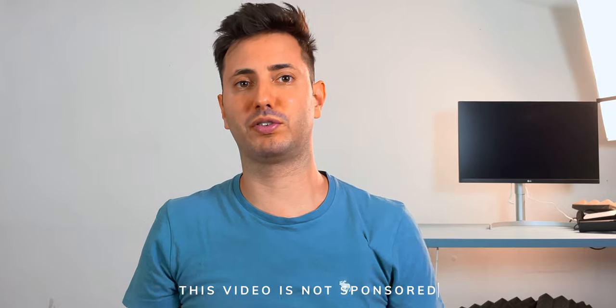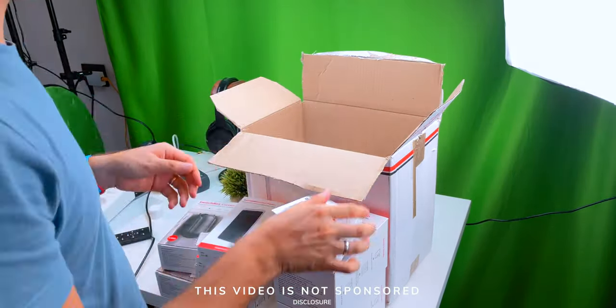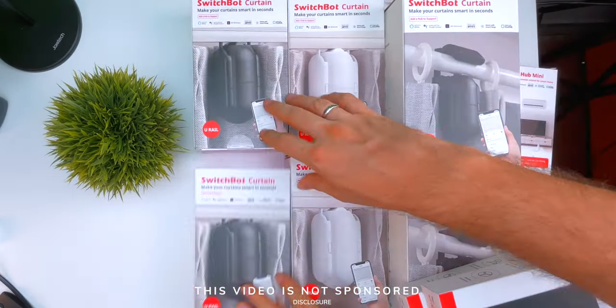Today we're going to be taking a look at the world's first retrofit smart curtain. SwitchBot was the pioneer of retrofitting smart curtains, and I really wanted to test those products for a long time. Before we start, for full disclosure, SwitchBot sent this product after my explicit request, so thanks a lot. But I want to make clear that I am not paid or sponsored in any way, and as always, all the opinions in this video are my own.